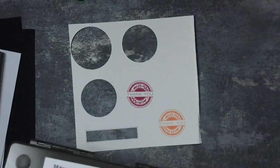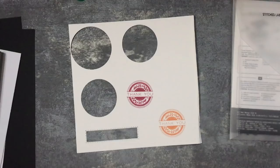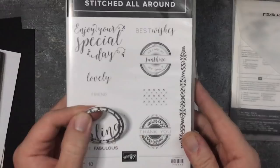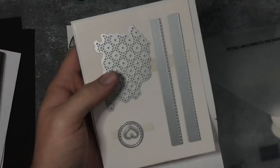I'm using the Stitched All Around stamp set here, and this is the sentiment I'm using. I'm using the coordinating dies - the Stitched Labels Framelit dies, which go with it as well. You've got some really nice dies, some edge dies on here for making some really nice layers.